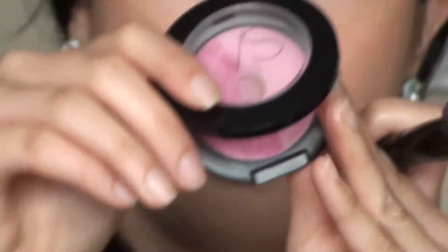And blush — to make it look healthy. I'm using VS Luminous Mineral blush. It comes in two shades. I use a little pink just at the top part — boom boom, like that.